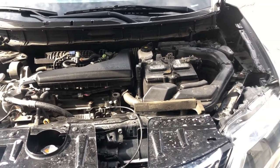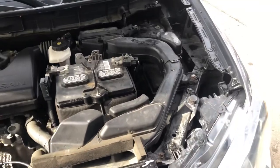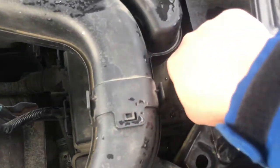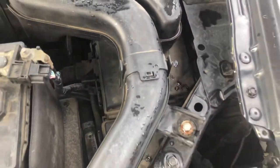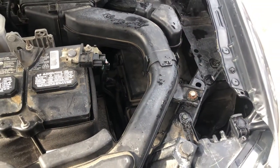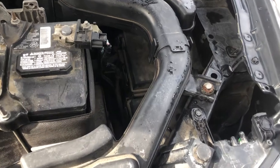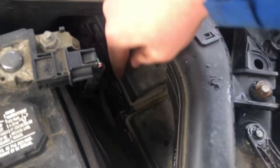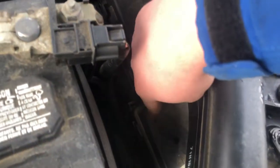The first fuse box location is located on the right side of the car, which is located right over here. And the second fuse box location is also located on the right side of the car, which is located right over here. Here's the first and here's the second.